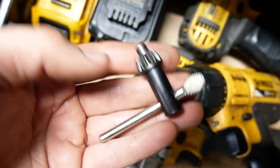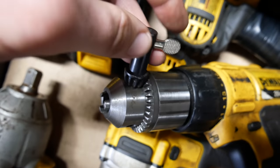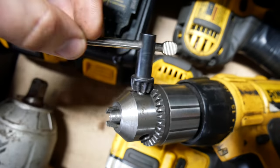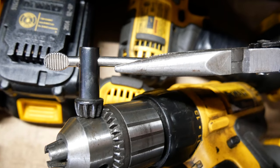Here is the chuck key that was included with this new chuck. It's a nice fit and works really well, except it's just a bit short. It's difficult, uncomfortable, and even a bit painful if you really need to tighten something down in the chuck, so I'll often end up using an additional tool in addition to the chuck key itself to help tighten things down.